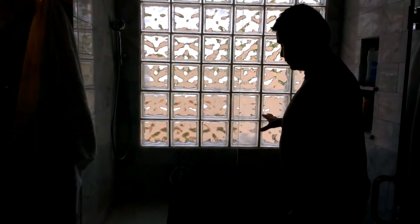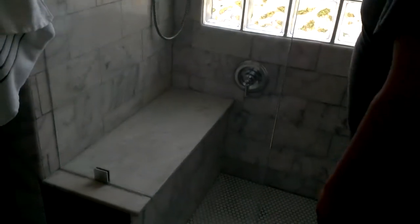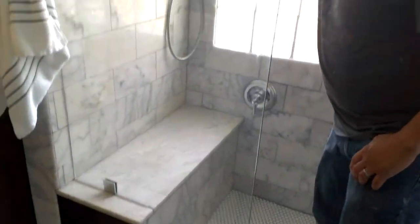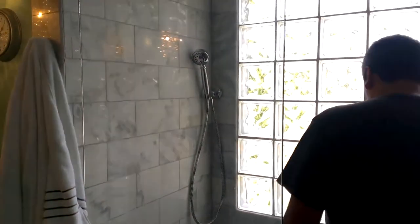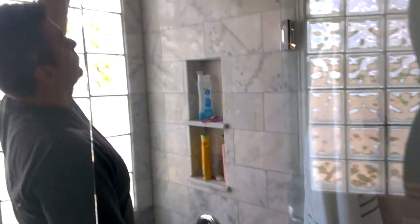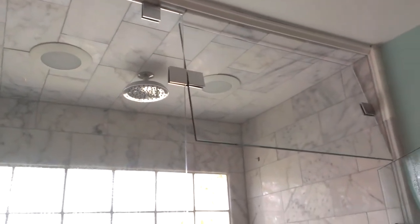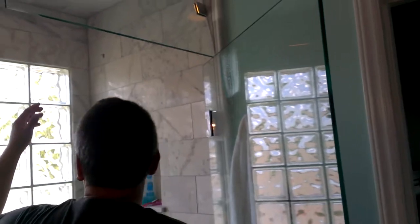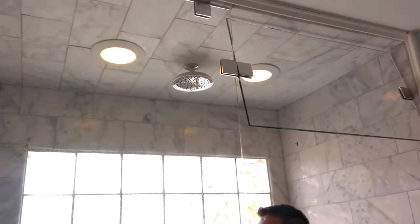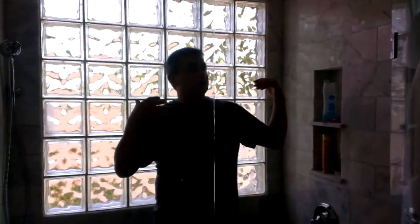Inside the shower I installed two different shower faucets — one for the handheld piece and one for the regular shower head, which is located on the ceiling. The ceiling also has two lights that are controlled separately, so every section of the bathroom can have enough light at any time of day.